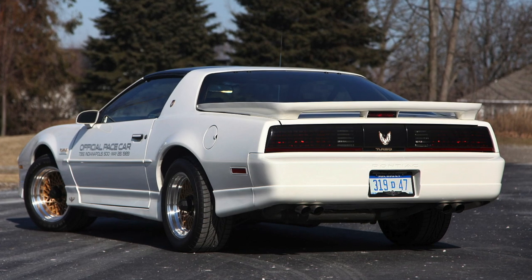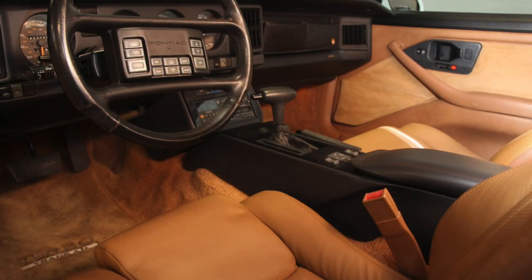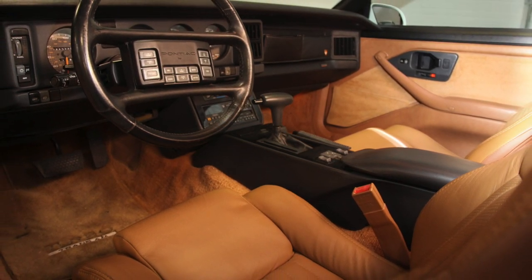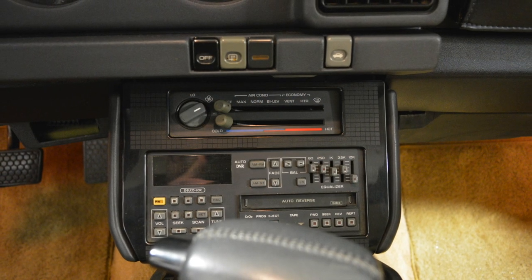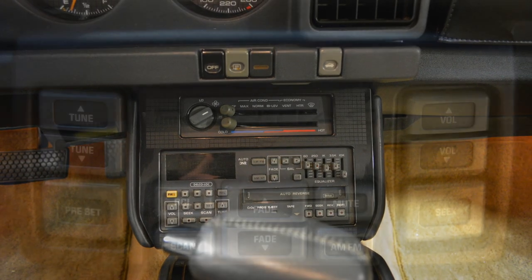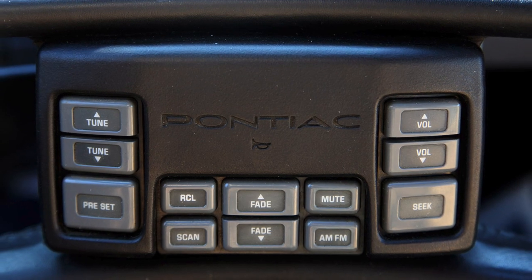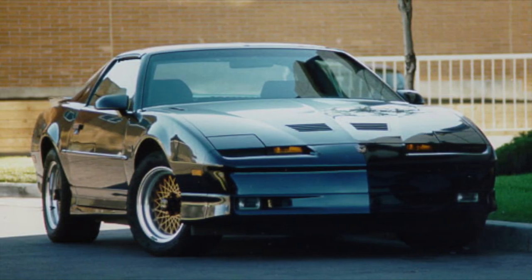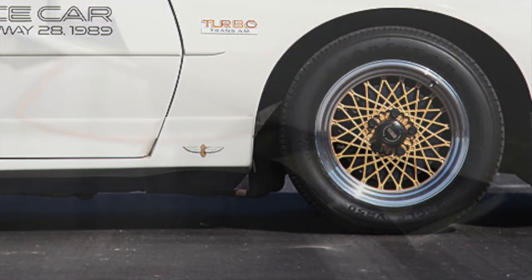It's a very cool ride. The 20th Anniversary Turbo Trans Am was offered as a complete package. They all had the same look: white exterior, tan leather interior, and T-tops. Even though other TAs were available with CD players, the Turbo TA was available only with a Delco AM-FM cassette with graphic EQ and steering wheel controls. On the exterior, the Turbo Trans Am closely resembles the GTA.